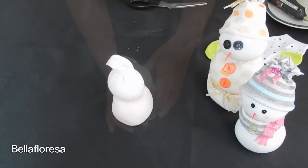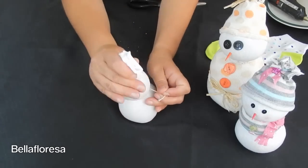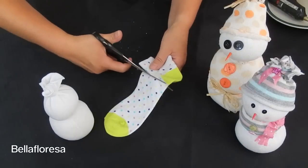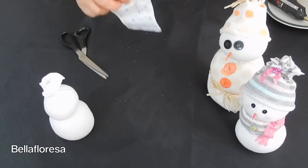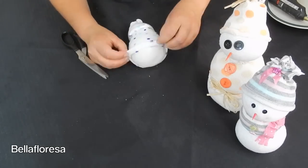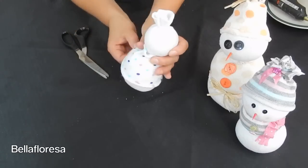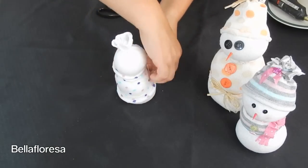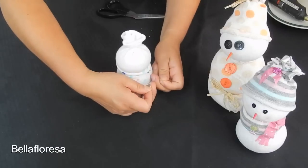Tie the twine between the head and the body so that the rice remains separated. Take the patterned sock that you have chosen for the clothing and cut off the heel and the toe of the sock. Slide the cut up sock over the snowman's body and roll up the bottom so that it looks like a little cosy top. To secure the top and the bottom of the coloured sock, tie some more twine around both ends.